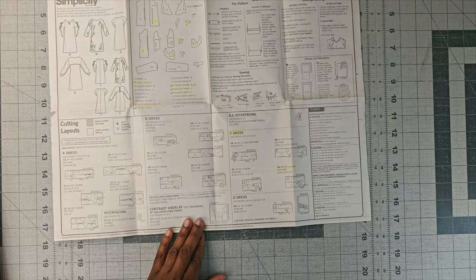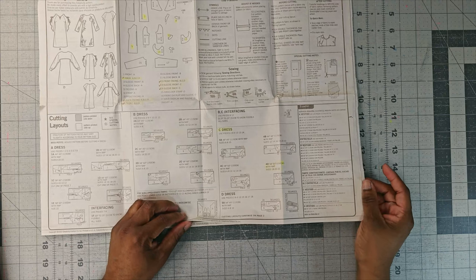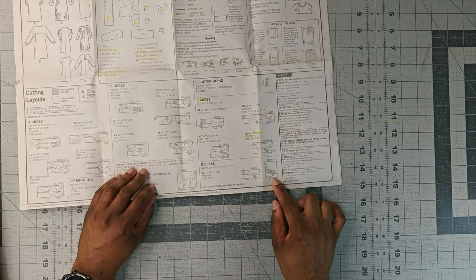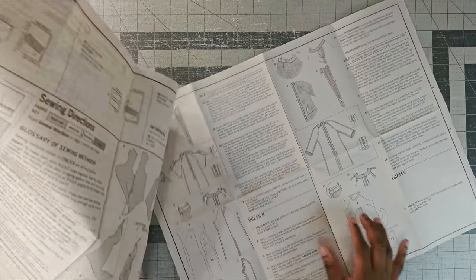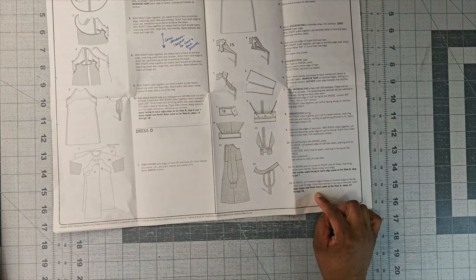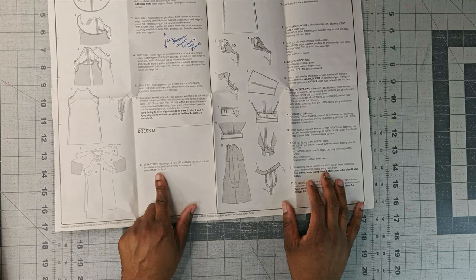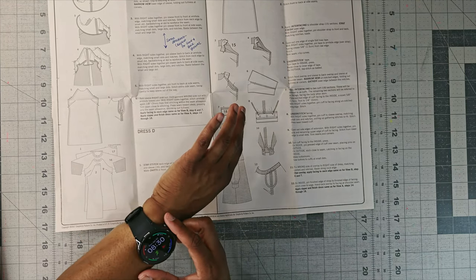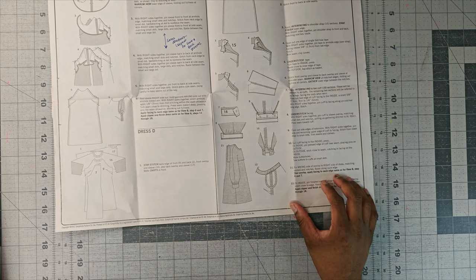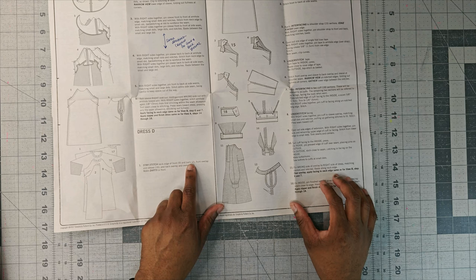I'm using 54-inch satin fabric — not crepe back satin, just satin fabric. It's super slippery, so I'll be sewing a lot slower this time around. The only pattern pieces I need to cut wrong-sides-up are pattern piece number 16 and pattern piece number 12. This is a super simple dress — only 12 steps. I've done View C before, so a lot of the instructions are the same. What I'm going to start doing is stay stitching. I'm doing this in two to three days, and this is day number one — Sunday, April 7th.